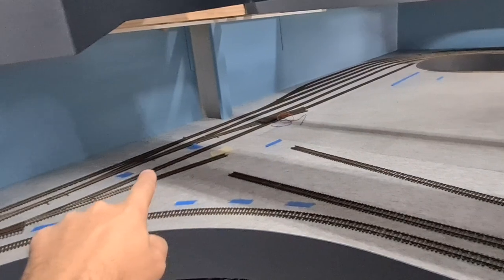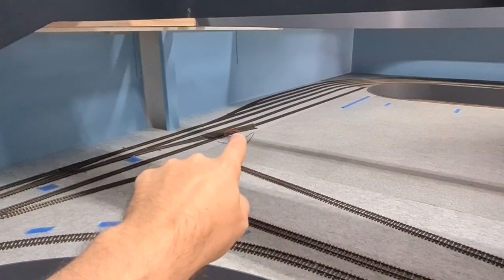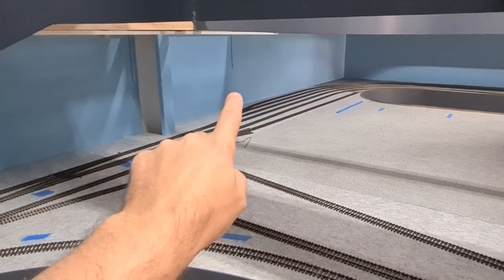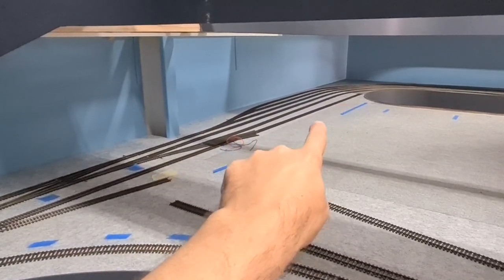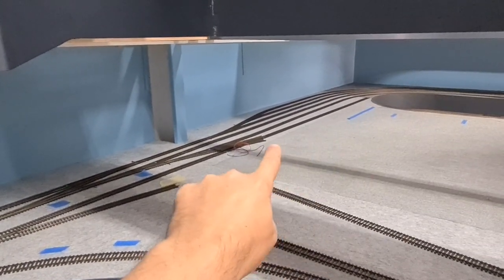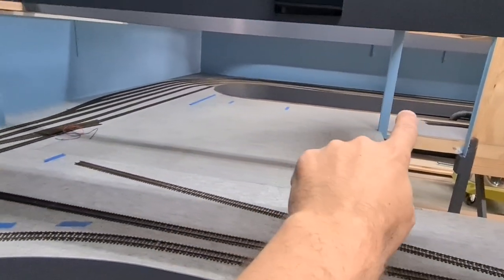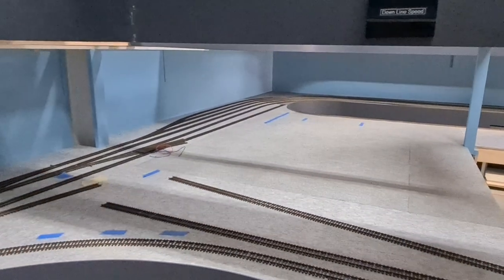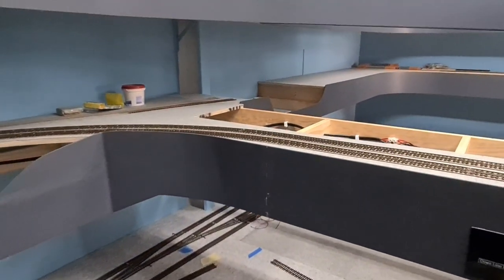Another thing I'm doing in this area is ripping out that single slip over there and putting in just a standard set of points along this track here. I'm going to put in another passenger station - it's going to be a terminus. Once I finish level three I am going to come back and try to put in a single loop in here so I can have a continuous run while I'm working on the track down here.